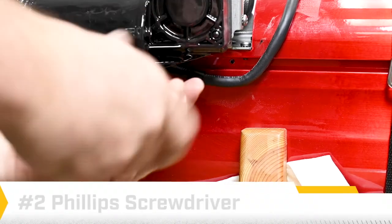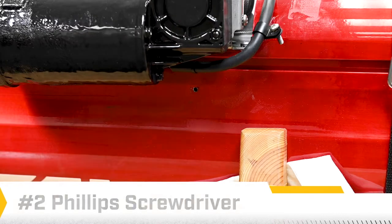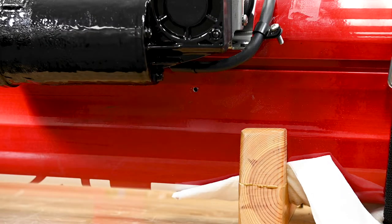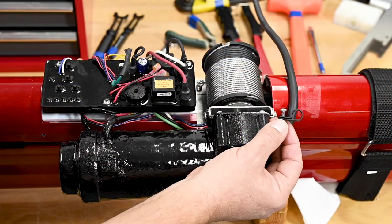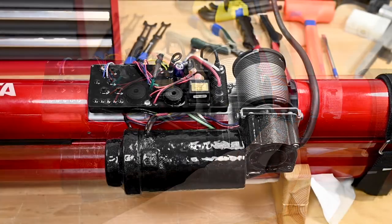Since we're going to be removing the power cable, you'll want to go ahead and remove the P-clip retainer from the extrusion at this point. Be sure to retain this P-clip because you'll be using it once you have the new cable in position to retain it.